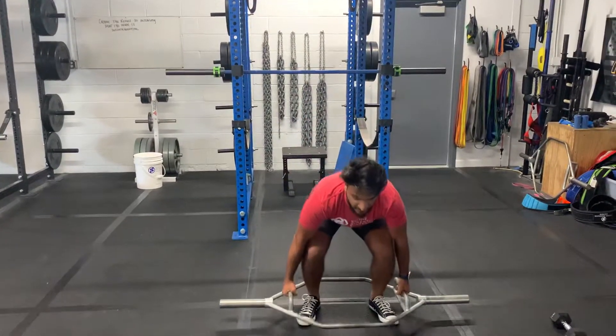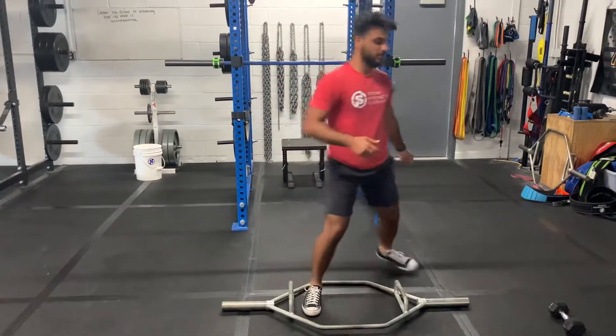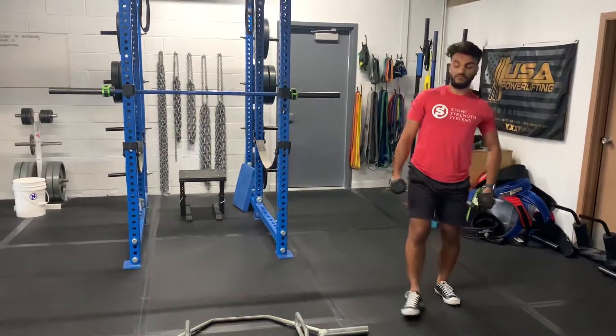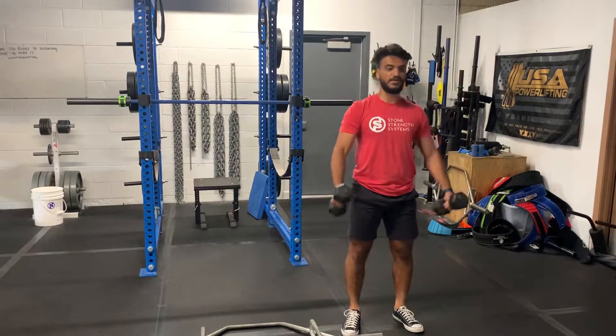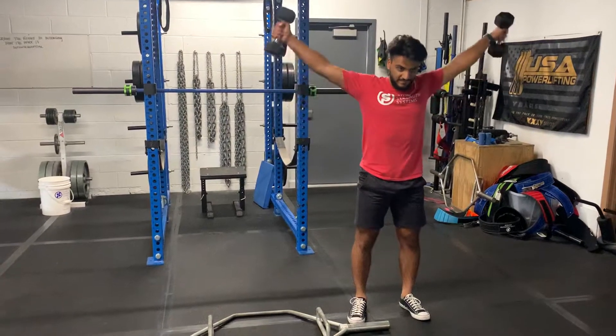You've got five by five on this, and then you will pair that with a three-way raise. You've got four total reps and four total sets — four by four. You're going to go out to the front, at a 45 degree angle, and then to the side.